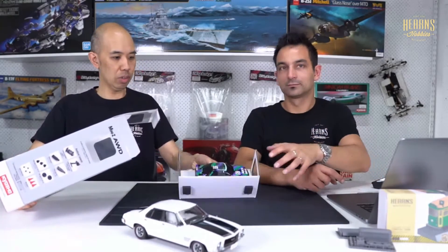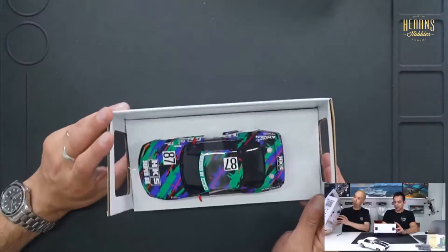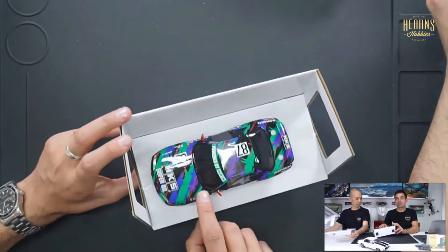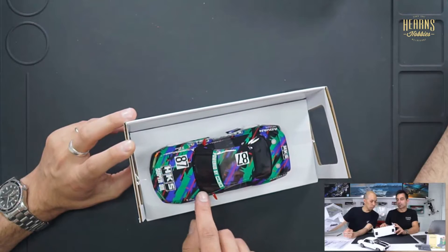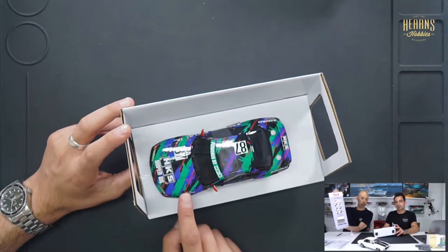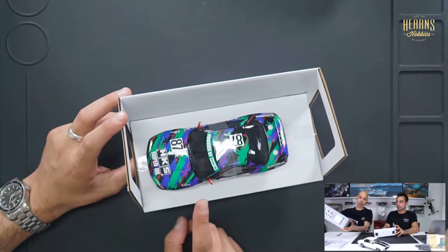There it is — nice. One thing I've just noticed through the window here: this is the receiver. You can see through the camera it says FHSS, and that's really important because you can bind this car to a Futaba radio.